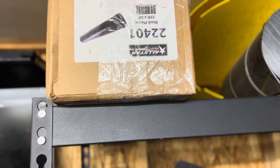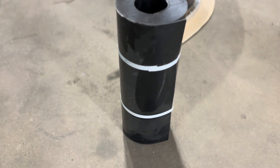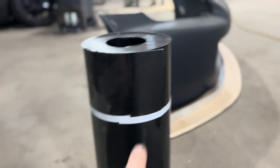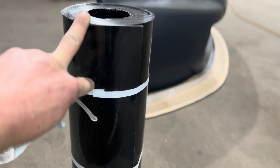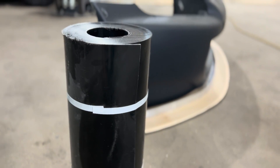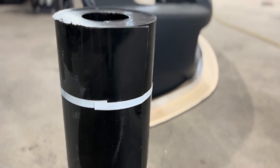For plastic, I like to use just black plastic — Summit, Jegs, and all your race speed shops will sell this stuff. What we do is cut a three-inch strip right on the band saw, and the whole thing is pre-cut so we don't have to lay it all out and try to cut it.